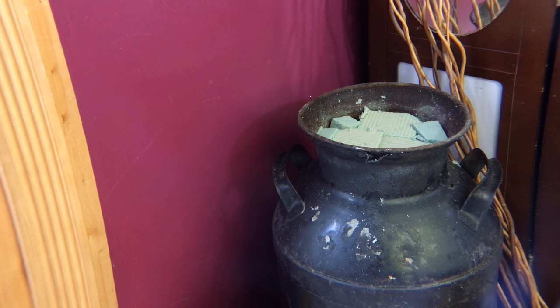Hi, this is Sherry Ann Richardson from ExperimentalHomesteader.com and what you're looking at is an old milk can that I have had sitting in my garden for a number of years. What I'm going to do is make a fall arrangement with this, and I'm also going to be incorporating an item that I did receive for review.